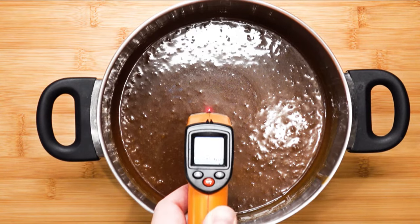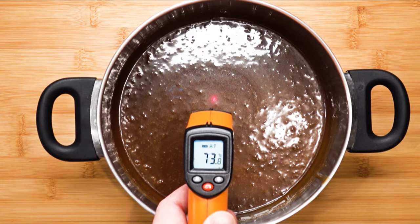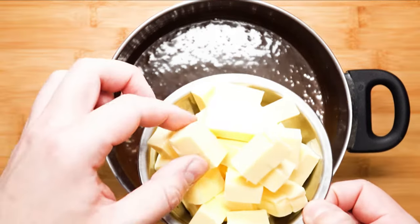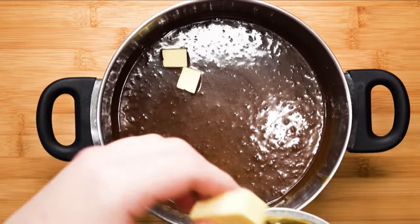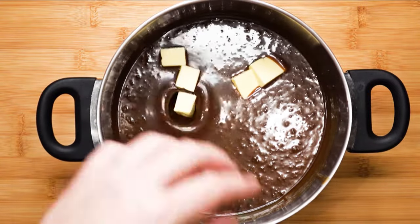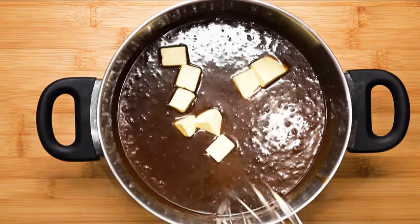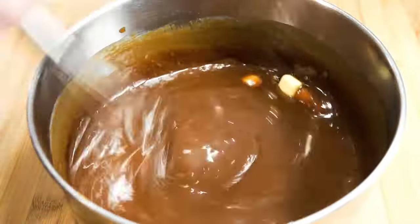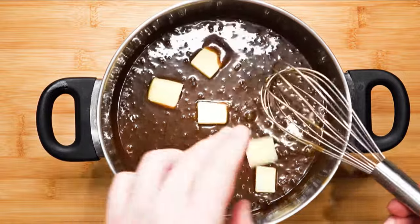Let's measure the temperature of the mixture. It has dropped from 105 to about 75 degrees Celsius. This is a great temperature to slowly drop in some butter. Do this in stages — mix everything with a whisk until it is gone, then repeat and drop in some more.